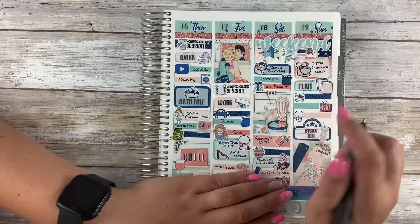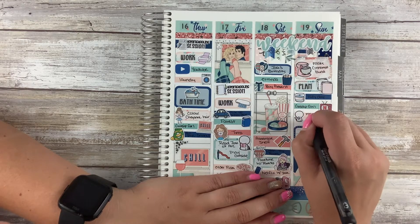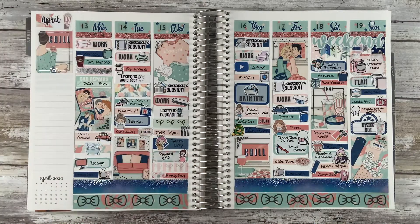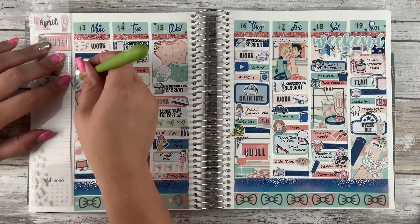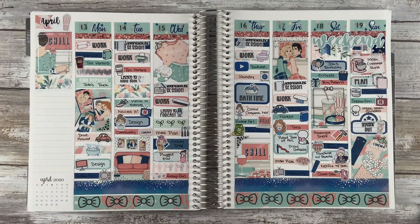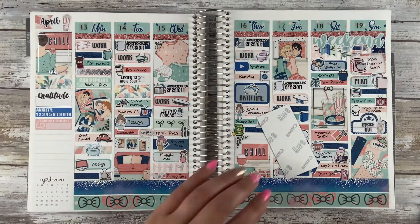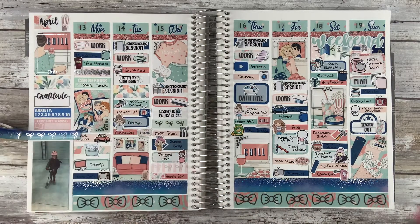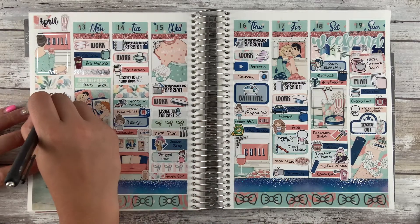I hope you guys enjoyed this video. I'm going to be filling in the rest of the day and then doing my sidebar. For my sidebar, I used some more Simply Gilded washi in the floral pattern. I used my Gratitude Tracker, which was definitely having some downtime, my anxiety tracker, and currently reading. The picture for the week is my daughter on her scooter when we went for a walk on Tuesday. If you enjoyed this video, please give it a big thumbs up. Leave any comments or questions down below, and if you're not already subscribed, please subscribe. I'll see you guys in the next one. Bye!